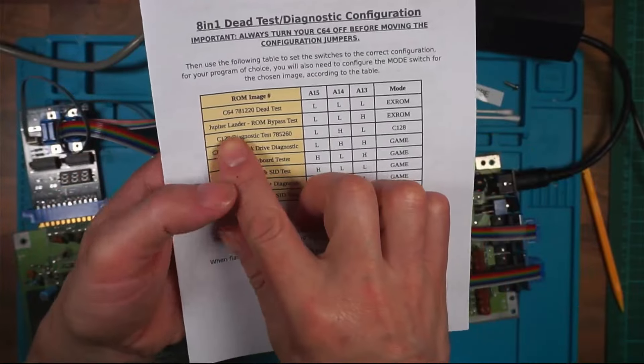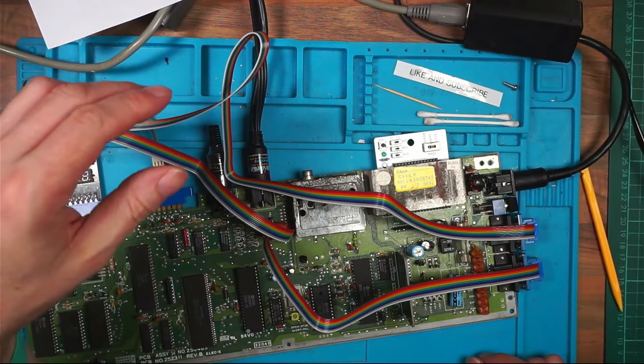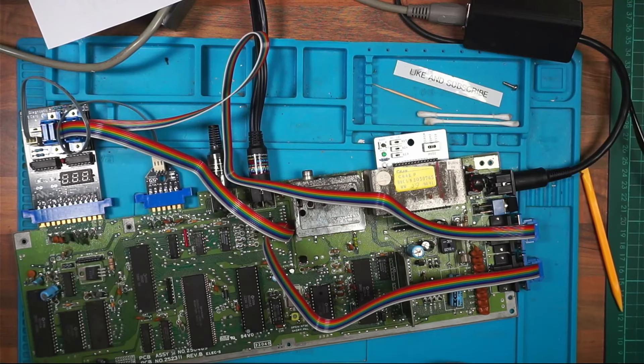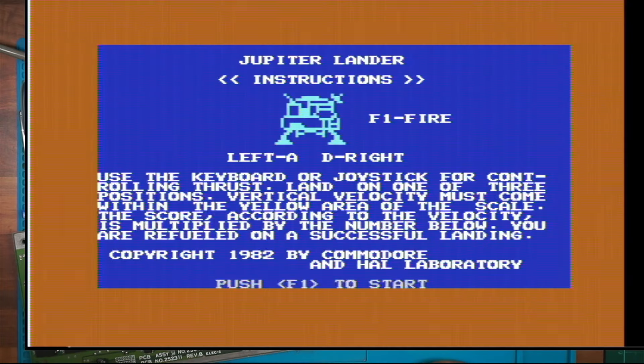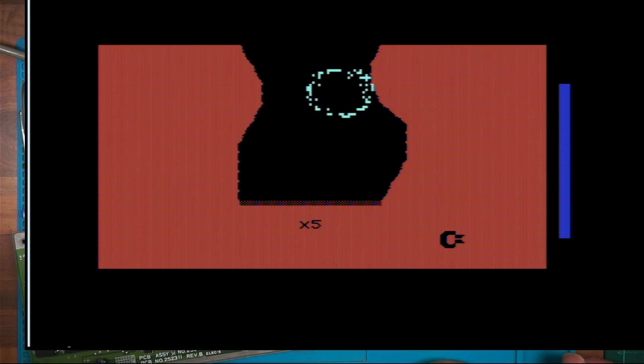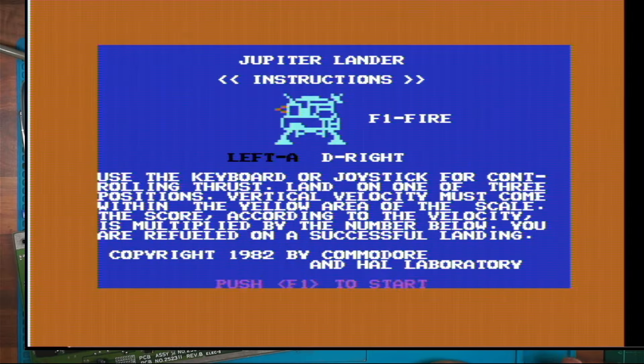I'll try one more - the Jupiter Lander ROM bypass test. I'm starting to suspect there's something wrong with the tape cassette rather than the CPU. It seems to be passing these tests okay, apart from U2, but that also said there was a keyboard problem and I don't think there is a keyboard problem - I haven't got a keyboard set up.